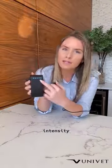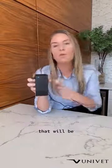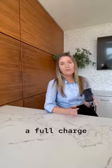If you go all the way up to the highest intensity, that will give you about nine hours of battery life. And if you go down to the lowest intensity, that will be about 20 hours. If your battery is fully depleted, it will take between four to five hours for a full charge.